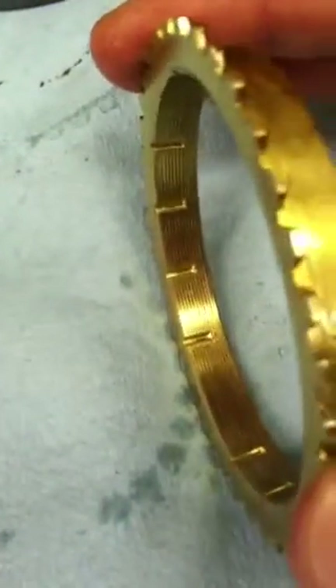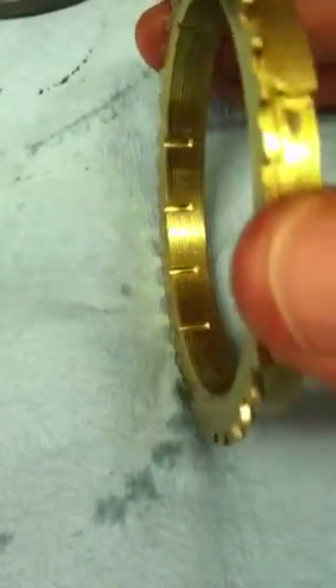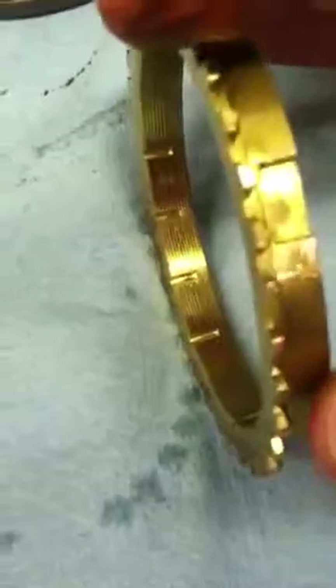I'm going to look at this ring a little closer here in a minute and see if it actually has a crack in it. I'm going to try to pull it apart, basically.